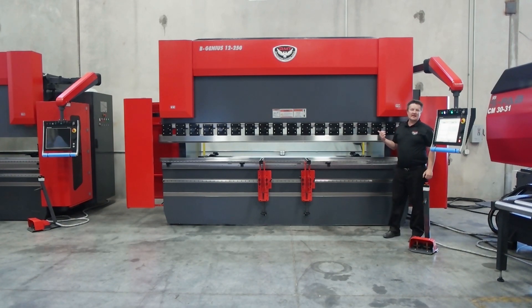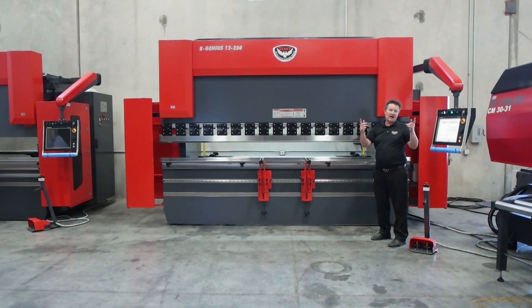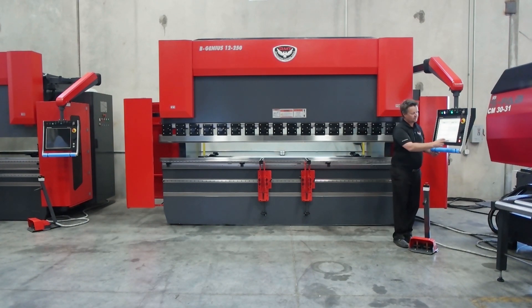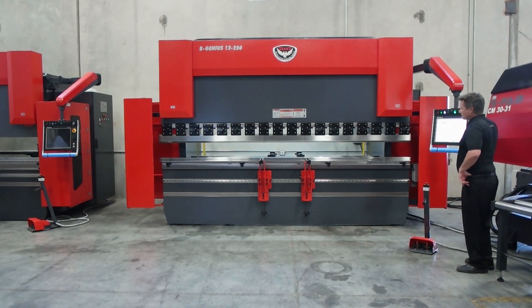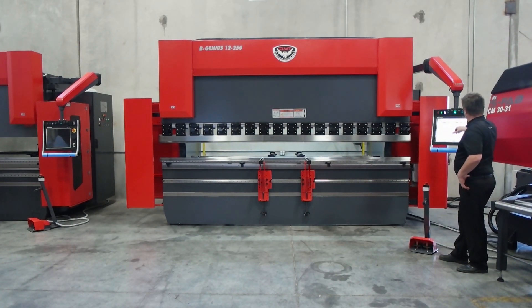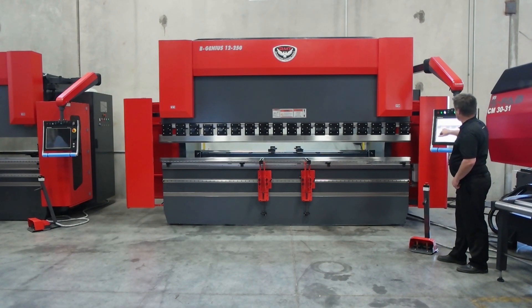This is a seven-axis CNC machine, standard. I've got Y1 and Y2 — that's my RAM — so I'm able to control my RAM in parallel, crowning, programming, whatever I need. I have a four-axis back gauge. My X axis is programmable — that's my flange depth. My R axis handles tooling height changes, step bending, or return flanges. Then Z1 and Z2 are my fingers.